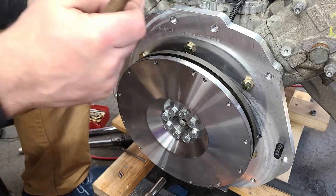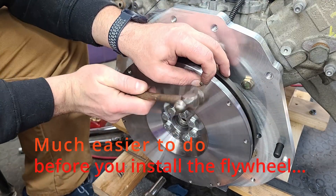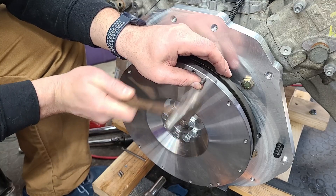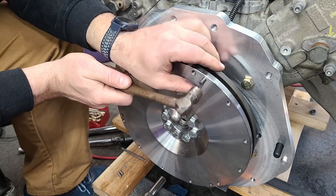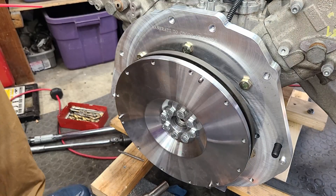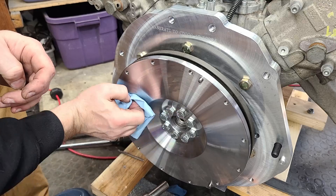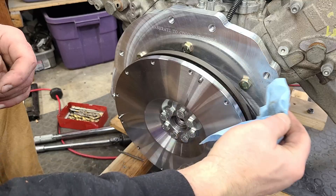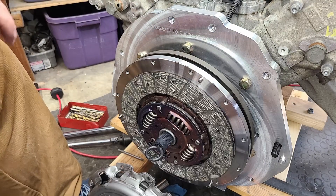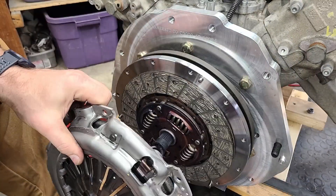The three pins that locate the flywheel pressure plate assembly are dowels that need to be driven into the plate — make sure you do this in the correct order, unlike yours truly. Once done, wipe down the flywheel with some brake cleaner to make sure there are no machining oils left on it that may cause your clutch to slip. We're using a stock 350Z clutch setup from Exedy, which is rated to 400 horsepower — it should work great for our purposes.